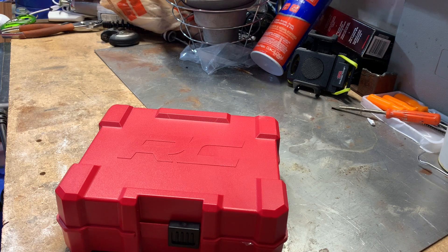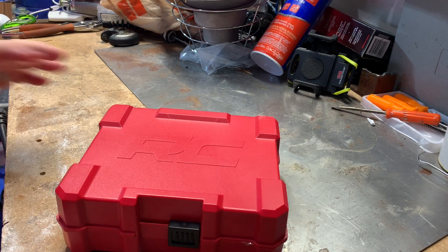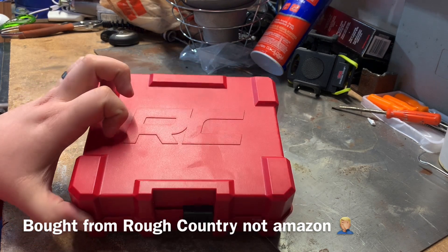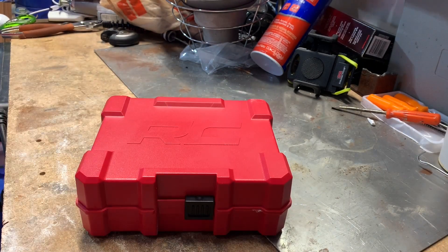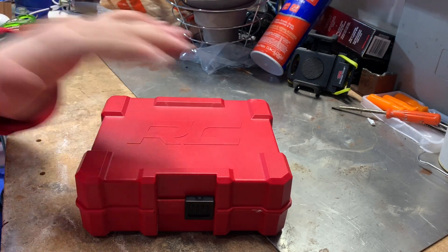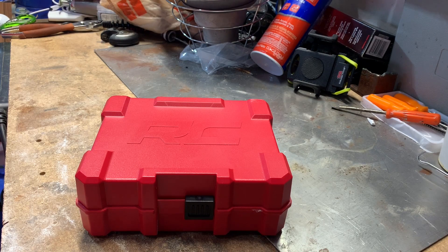I'm going to show you guys what we had to do to get this to work, and we're going to plug it in today and see how it works over the next week or so. This is the Rough Country speedometer calibrator, serial number 196-7976. I'll have this linked in my Amazon affiliate links down below in the description — just click on the Amazon link and it'll take you to a webpage with most of the parts I've purchased for the truck.